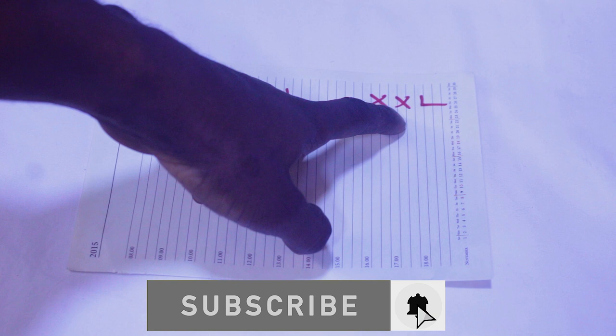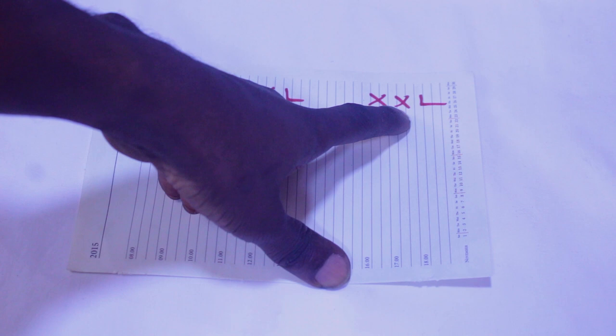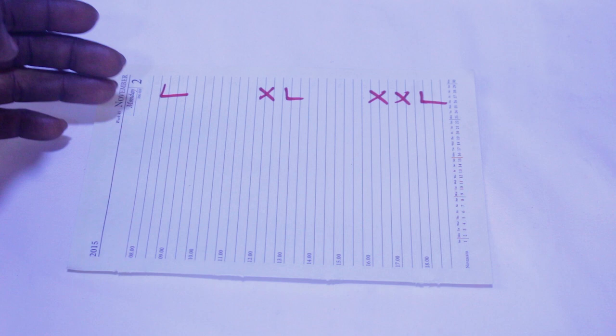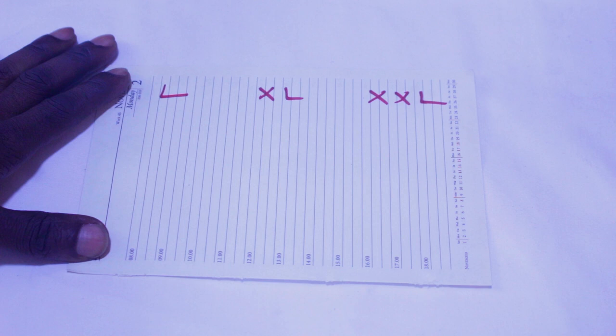We have some very well endowed people that use extra extra large. There's no universal measurement for cutting locally made boxers like these, but I have a personal one that I decided to share with you guys.